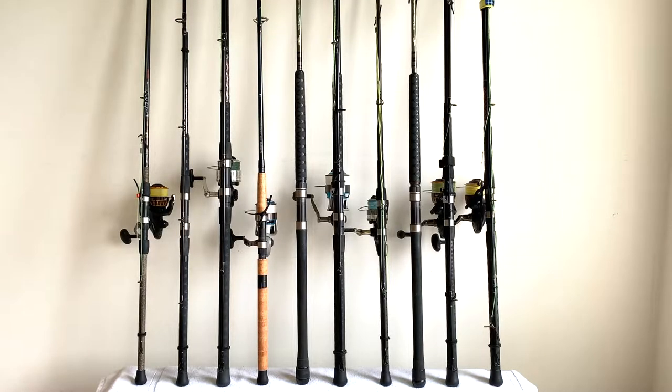Hey everybody, in this video we are going to be looking at the setups we use when surf fishing for the sharks. We use 10 rods and 7 reels and I mix and match them depending on the conditions. I'm going to break the video down into three sections: our main setups, our light setups, and our specialty setups.